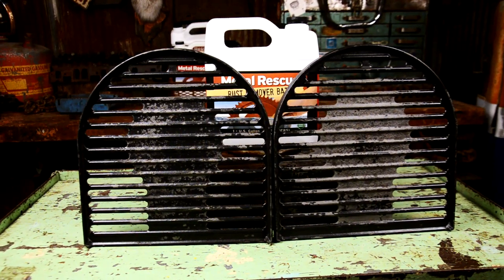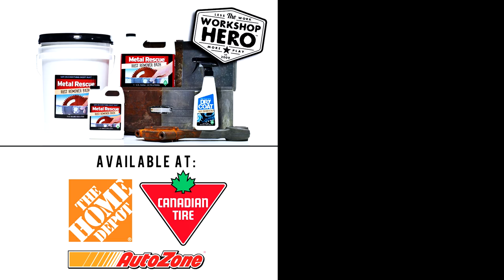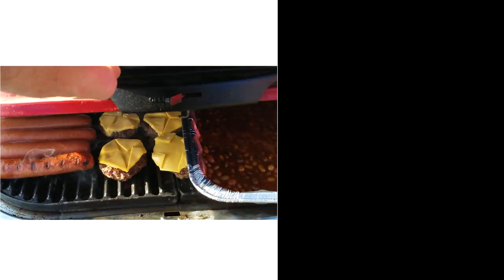Now, who's ready for some burgers and dogs? Metal Rescue rust remover bath — your clean, safe, and easy way to remove rust from your grill or anything with rust. Pick a jug up at your local Home Depot, AutoZone, or Canadian Tire. Thanks for watching and be sure to subscribe to our channel to learn more about how Workshop Hero takes the work out of your workshop.